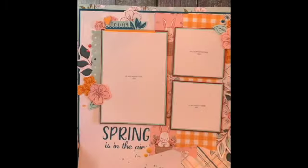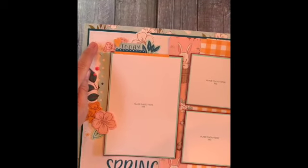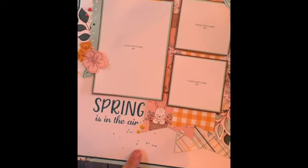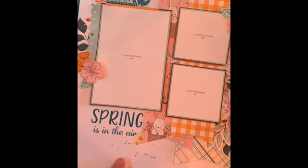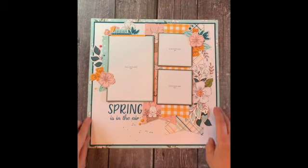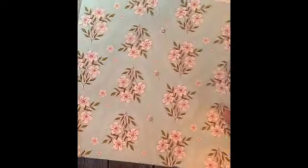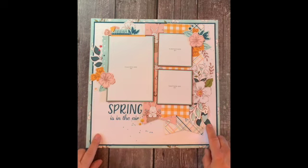This is the finished layout and here's the dotted border I told you about. This layout also has splatters that I made using a water brush and peacock ink. For the basic layout I used a 12x12 piece of floral pattern paper like this, an 11.5x11.5 piece of peacock cardstock, and an 11.25x11.25 piece of white daisy cardstock.